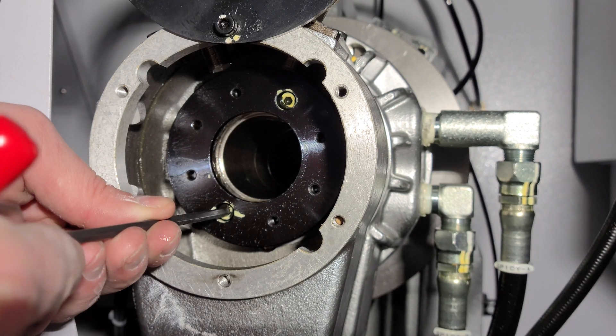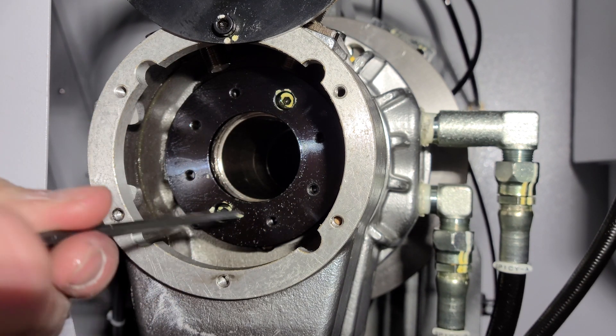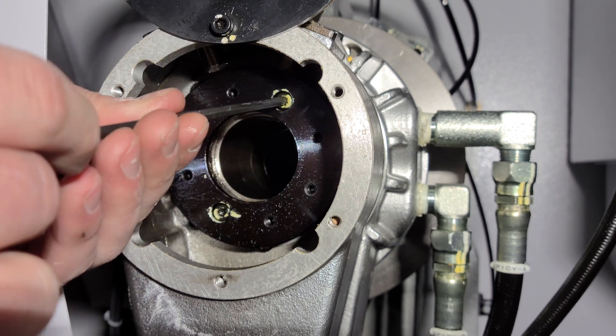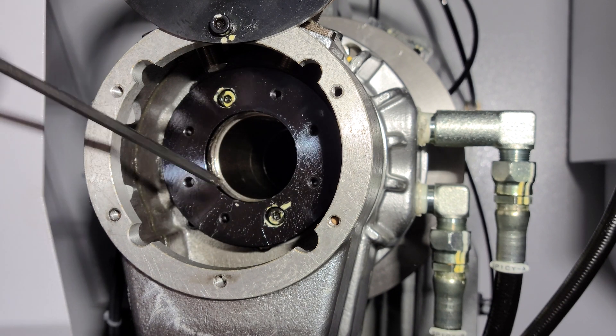We are then going to loosen these two cap screws. They don't actually need to be removed, as they are only retaining a split ring. After loosening both cap screws, you can then place the T-handle allen wrench into the counter bore and tap the back of it to loosen the ring.